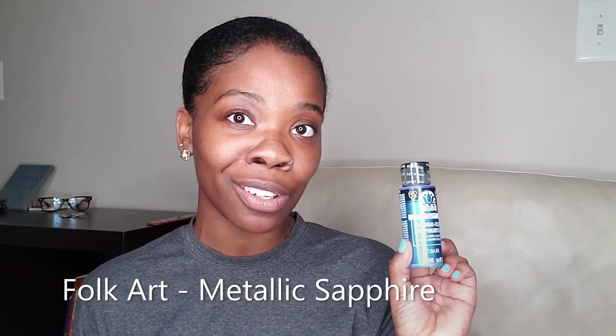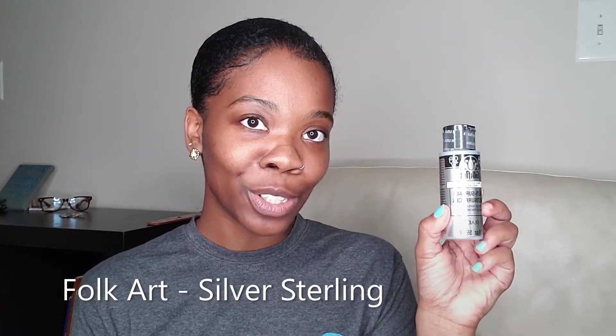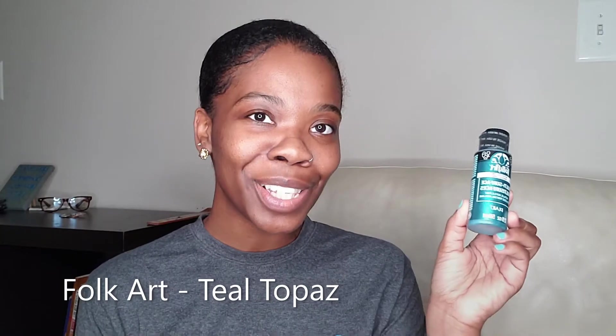I also got 5 metallic acrylic paints and they are by Folk Art. This color is Sapphire, this color is Chocolate Brown, Silver Sterling, Garnet, and Teal Topaz.